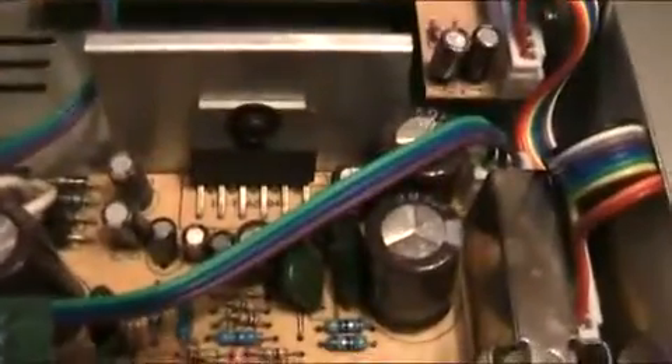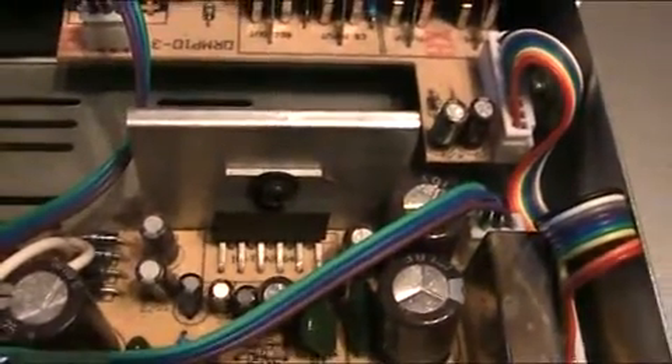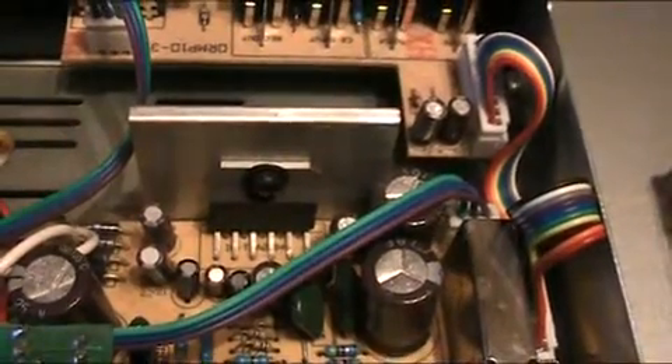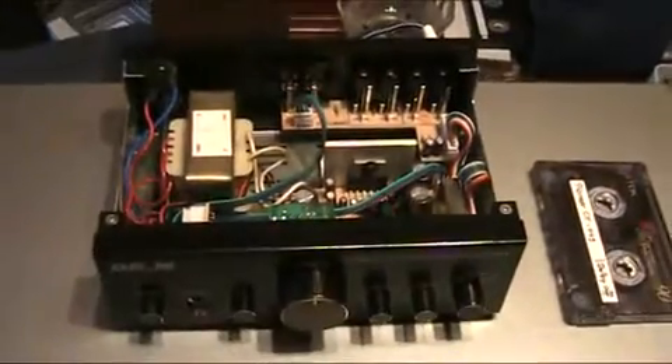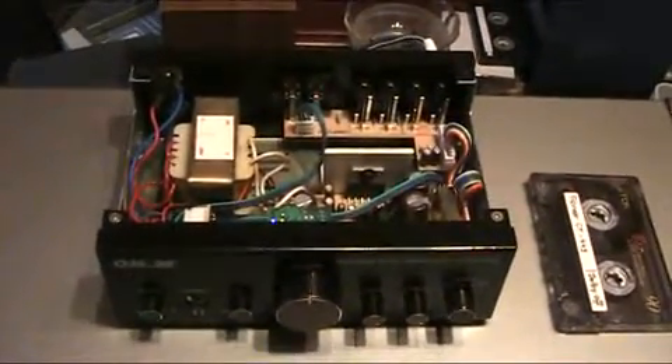The amplifier chip is a TDA2004, rated at 2 times 10 watts maximum, but that is with 2-ohm speakers, which I don't think the rest of the amplifier was designed for. With the 4-ohm speakers I have hooked up at the moment, we are getting about 6 watts per channel, which is okay.